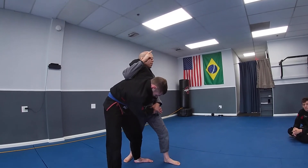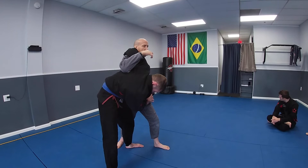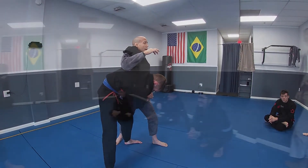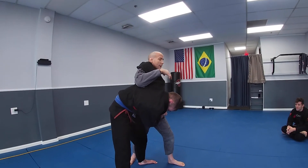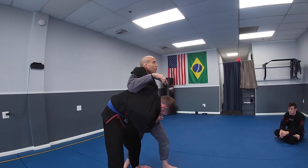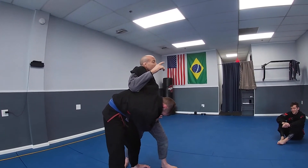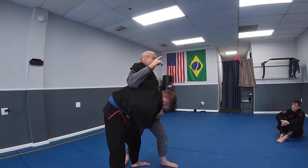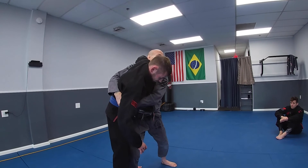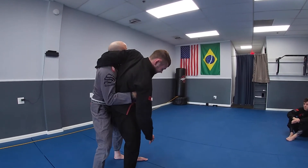Most people when they get the underhook want to immediately suplex or do something wild — don't lose your mind here. The goal is to take them down with control and reach the mat in a dominant position. When you get the underhook, step the leg that corresponds with your arm as deep toward their legs as possible. One of two things happens: either you step in, straighten their back, connect your hands into a body lock, and circle to return them to the mat — you're not trying to pick them up, just break them down.